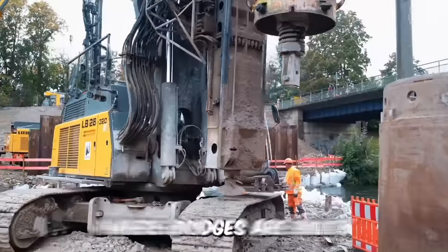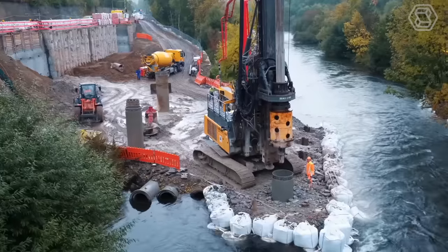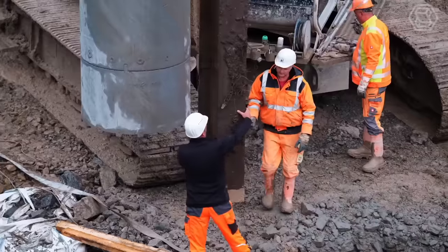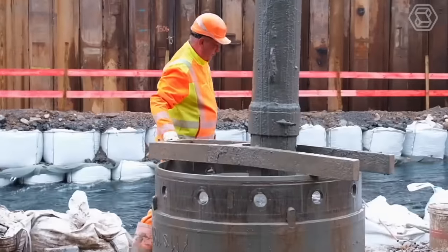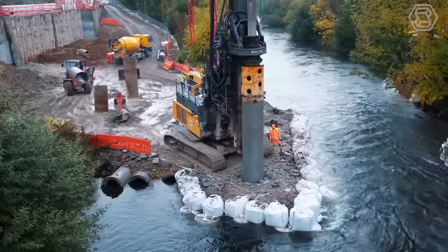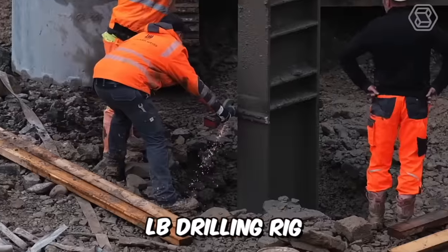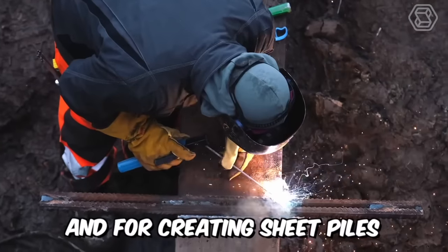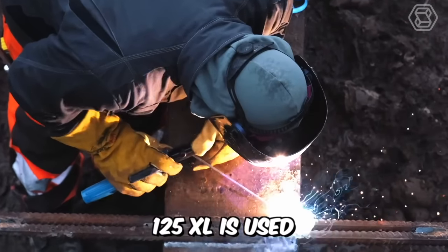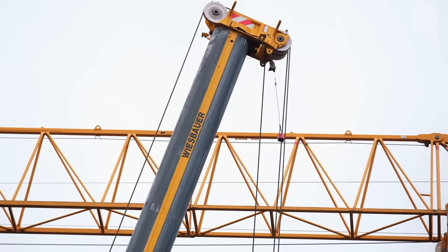On construction sites where bridges are built, the work is always active. For successful results, special-purpose machines are used to create the foundations for the piers, install the shunts, and fix the excavation. Here, for example, foundation works are carried out with the help of a large LB drilling rig, and for creating sheet piles, the LRB Model 125XL is used. And believe me, there's a lot to see!